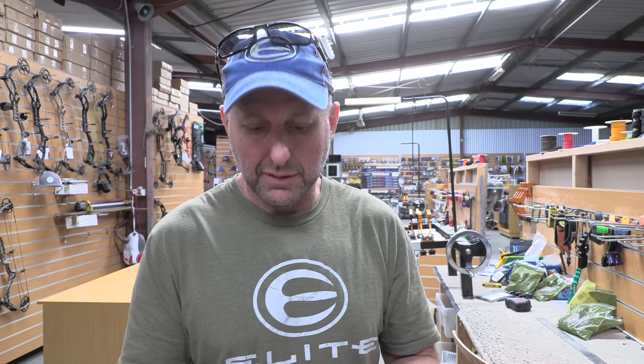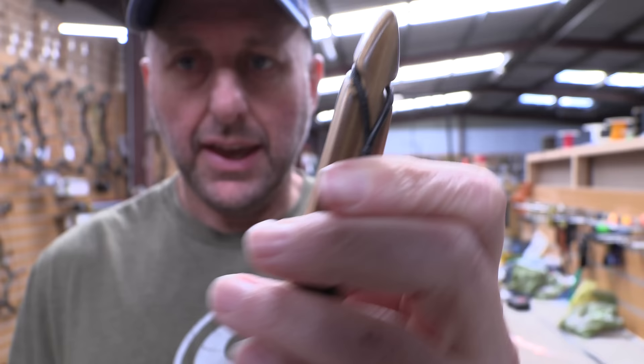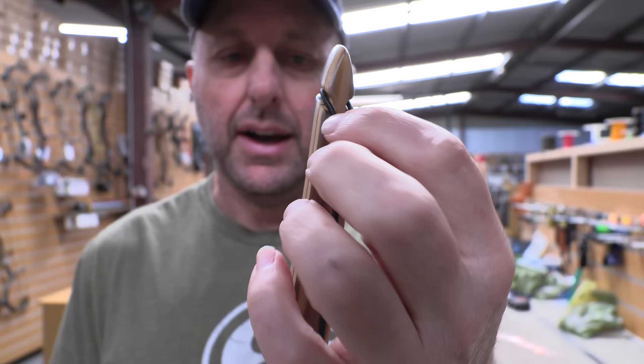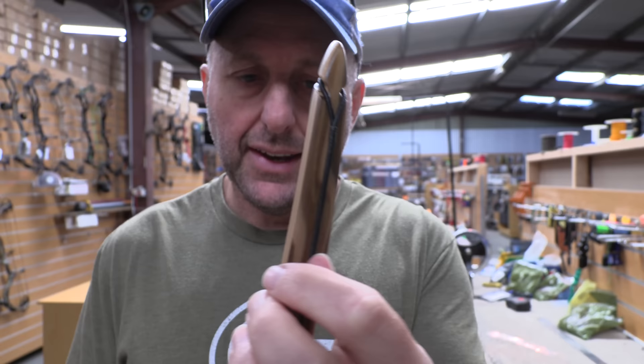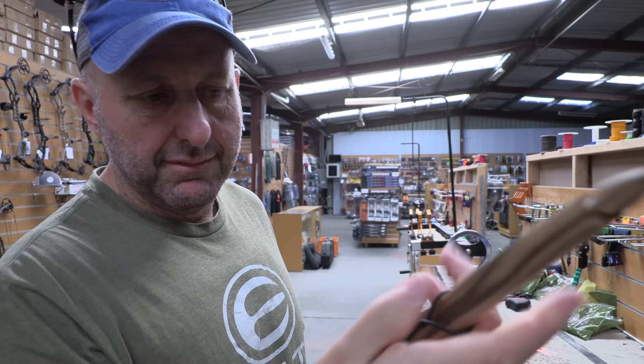So we're going to fit this string. One thing I like about a custom-made string versus a cheap string — you can see here the end loop is not too big. Some cheap strings have a big loop end that's more likely to slide down the limb tip. This is definitely Halo serving — it's nice and rigid, so it will last a long time. The other end loop size is about right too. I'm pretty happy with that.